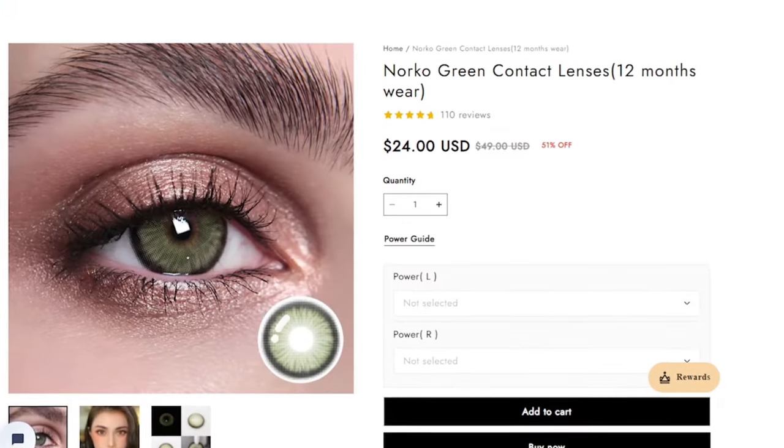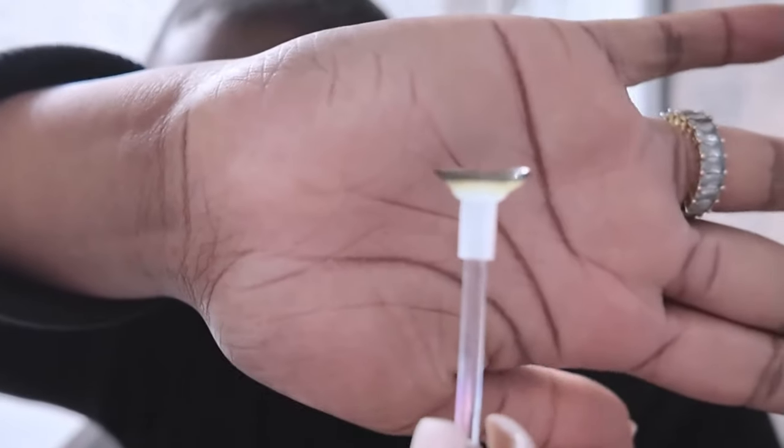I'm about to try on my first pair — this is Norco Green. I got the first contact on. Look at these, you guys — these are super cute. Your girl got green eyes! I never imagined myself with green eyes. They're so comfortable too. I don't even feel like anything is there, which is crazy.